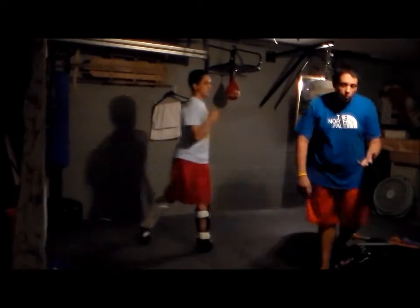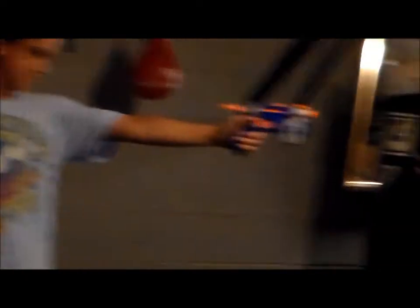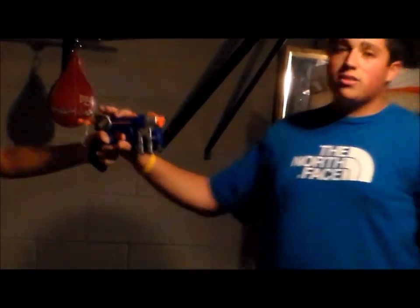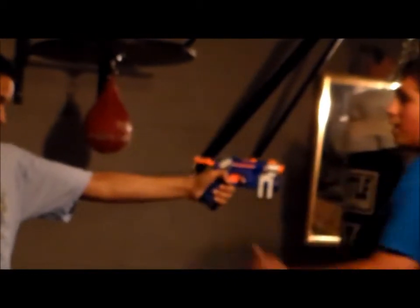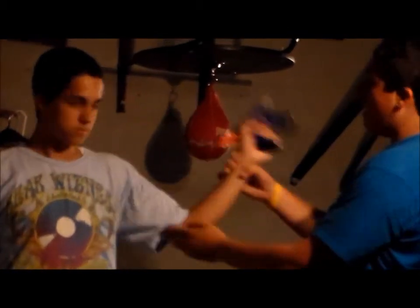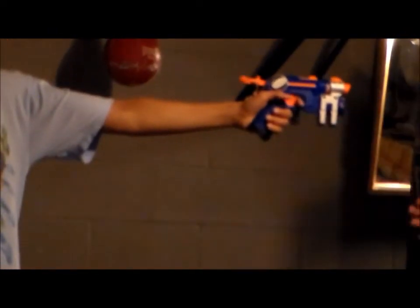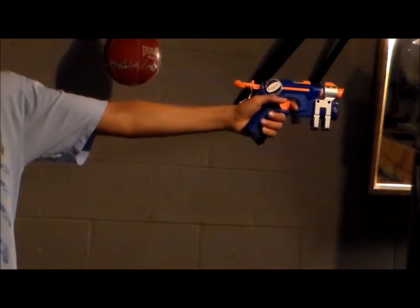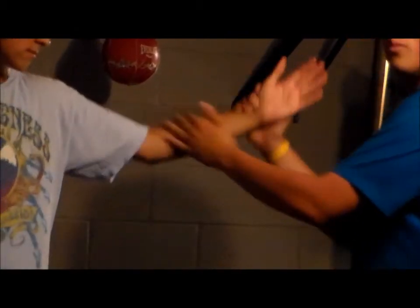Now we're going to show you the weapons. First, we're going to do it with a gun — we don't have a real gun. So there's a lot of technique in this. In this case he's holding it with his left hand, so my left hand is going to be closer to his body, right here on the joint on his elbow. My right hand is going to be the hand that smacks the gun away. In slow motion: you're standing here, and he's behind you — here, here, and the gun goes away.